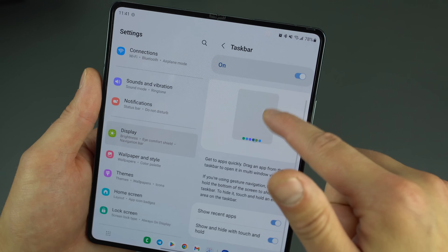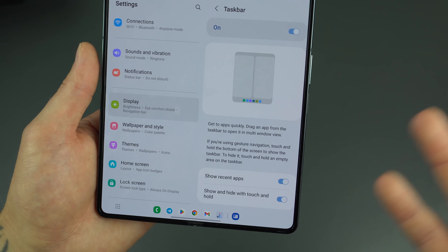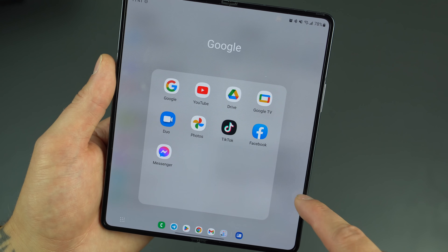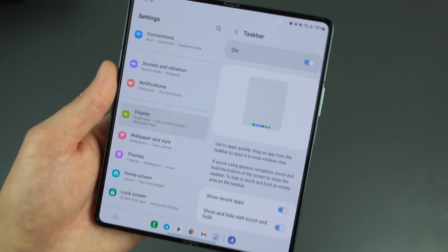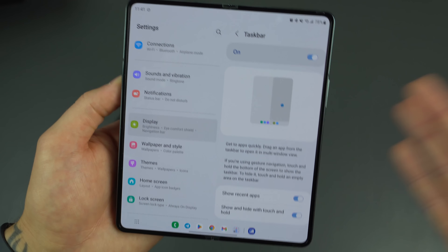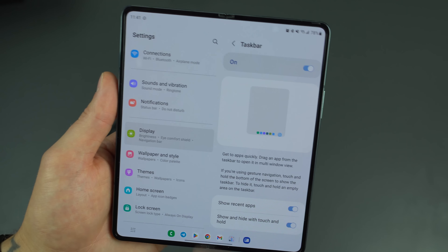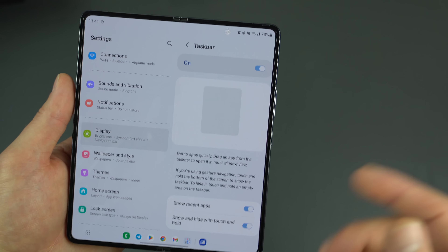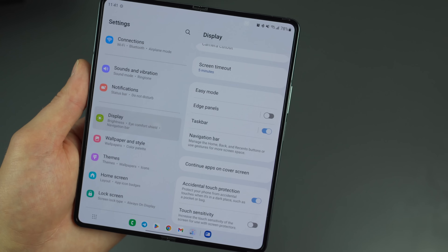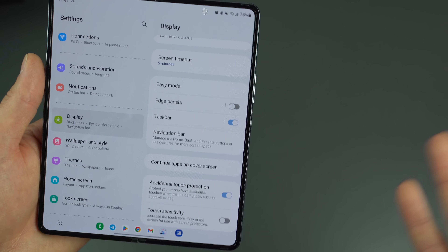What is awesome with One UI 4.1.1 is the new Taskbar. You can enable or disable it right in the Display menu. It learns what apps you use most and auto-populates, giving you quick shortcuts. When using the device it can show shortcuts for two apps side by side — just drag them up to open both in split screen. The Taskbar has been really good, so definitely make sure to enable it.